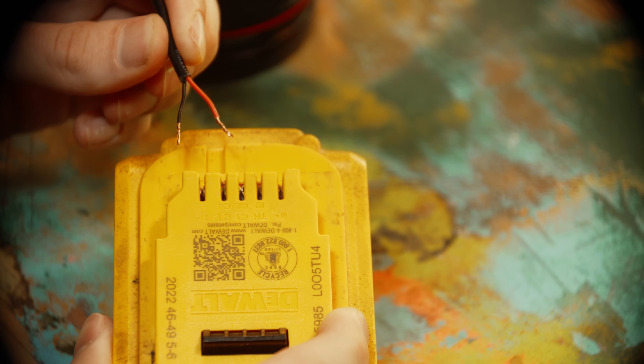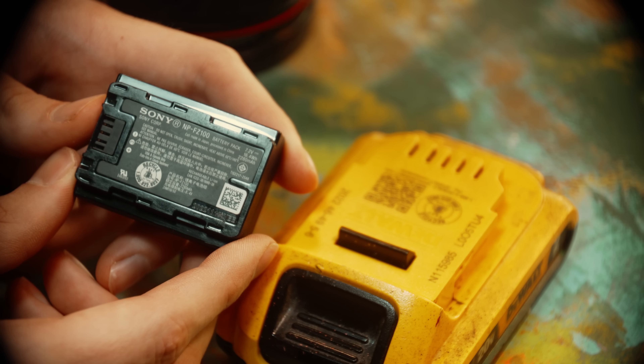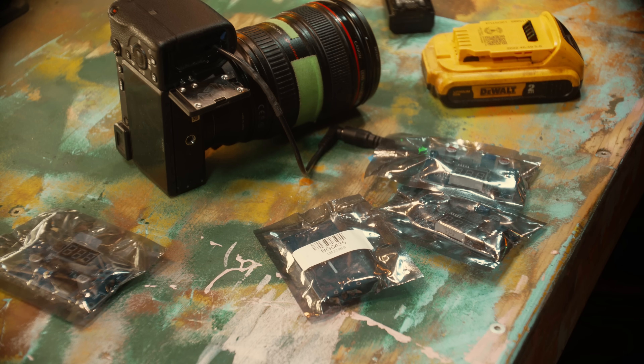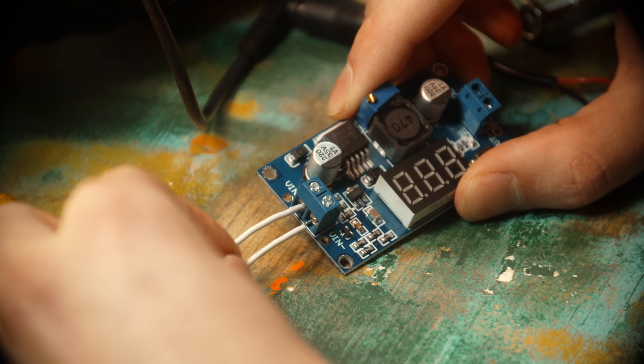Obviously if I just connected these wires up it would completely kill my camera. The stock battery is 7.2 volts and the drill battery is 20 volts. To not fry the camera, I bought a couple cheap step-down converters on eBay — they were like five bucks a piece — and these should make the job fairly plug and play.